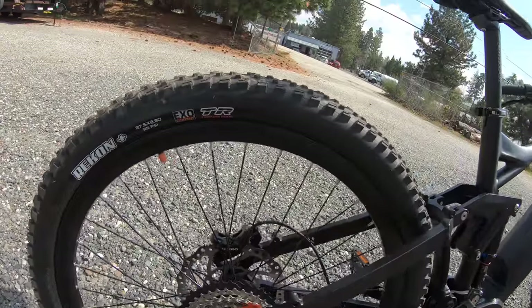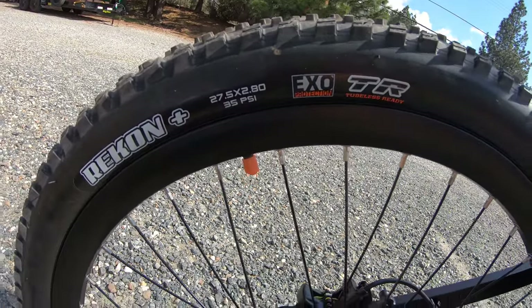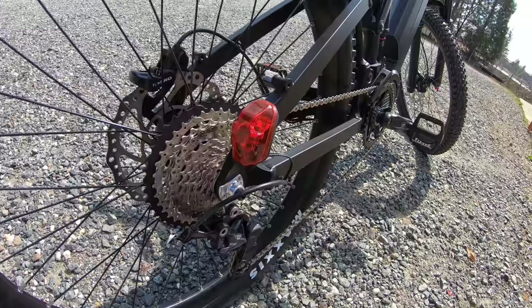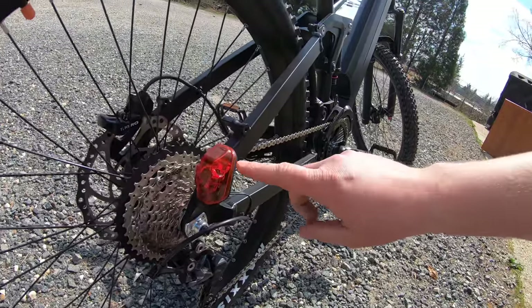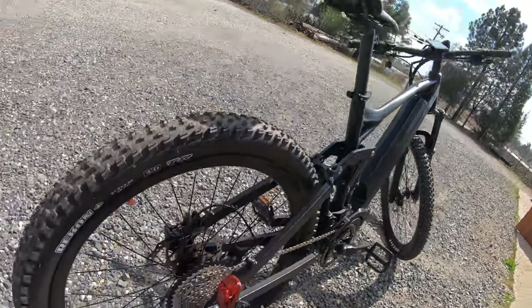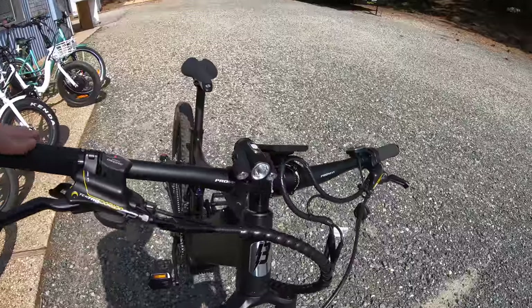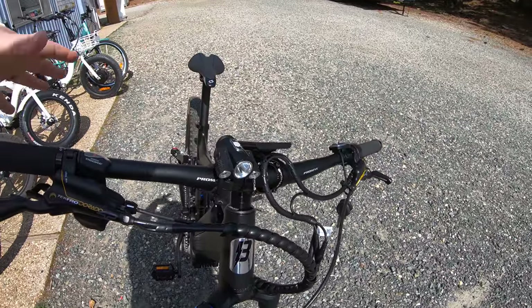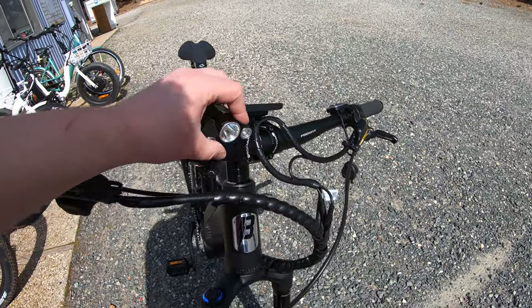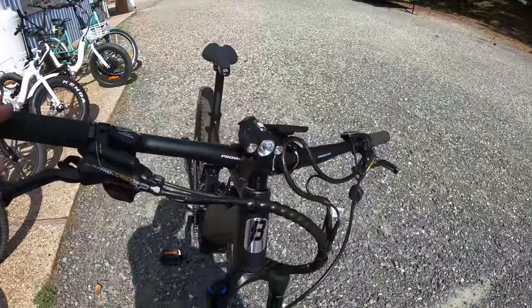We have the Maxxis tires — tubeless ready, 27.5 by 2.8 wide. Something interesting I found on this bike as a surprise: it actually has lights. This is not just a blinking light — it's wired into the battery and it is a functional brake light, which is pretty awesome. There's also a headlight — not the brightest, but it's decent. That's also wired into the battery and into the controller, so you can turn it on from the buttons on the screen. It has handy little lights on the side that can be adjusted, so you can have some lights pointed down and some pointed forward.